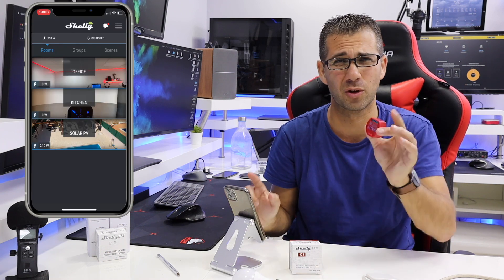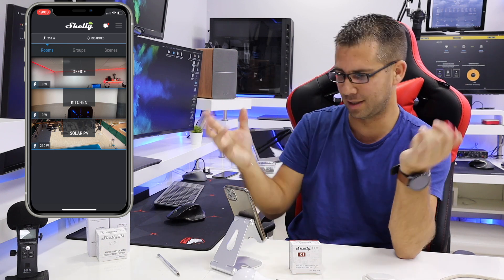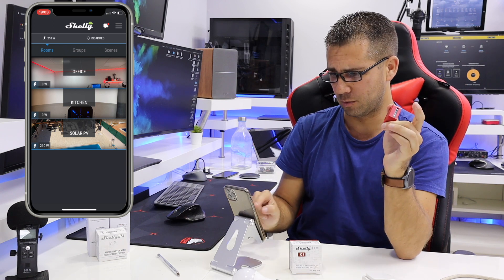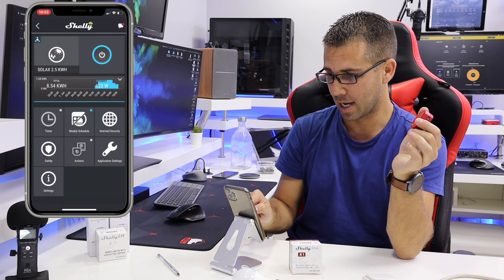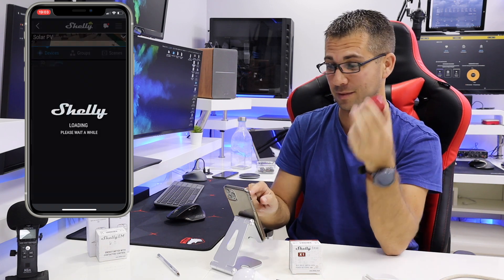Hey guys, welcome back to another video. Today we're looking at the Shelly 1PM, which we covered in the last video to implement solar photovoltaic monitoring. I'm recording the screen now and will post it here. Looking at the solar preview, we can see two different systems. It's 7 o'clock in the afternoon on a cloudy day, so production is low, but I can see what happened during the day using the Shelly 1PM.